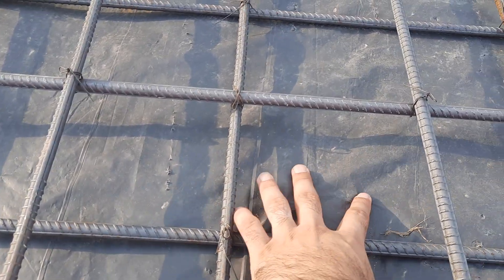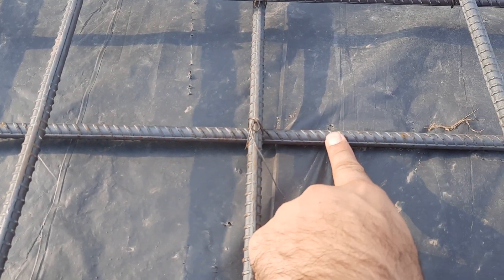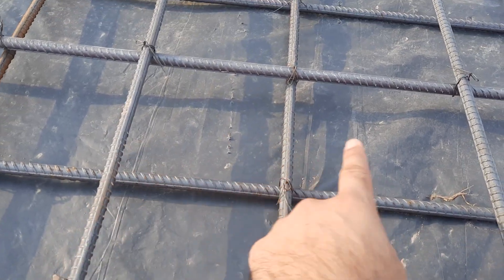You can see they placed plastic on top of the shuttering. You can see main bars and distribution bars. This is the main bar and this is the distribution bar. Diameter is 12 millimeter, and spacing of main bars and distribution bars is 6 by 6 inches, or 150 by 150 mm.